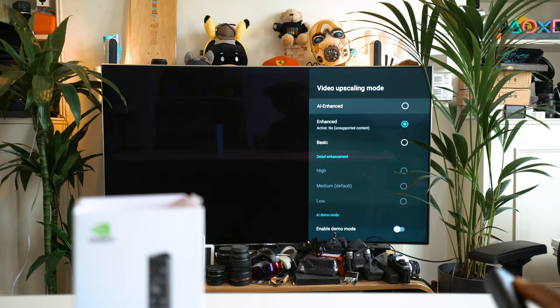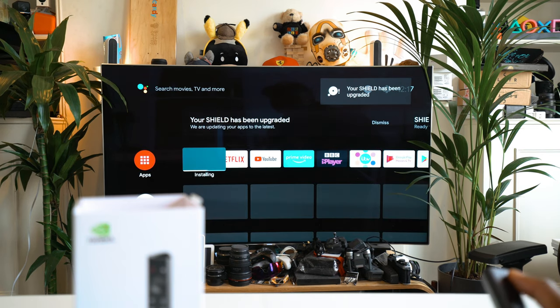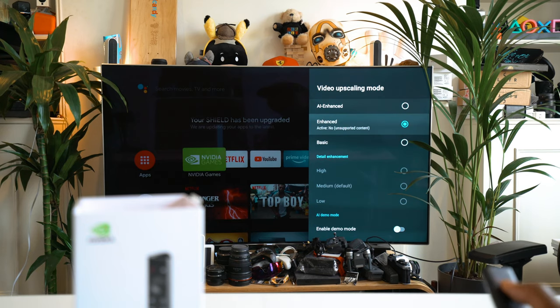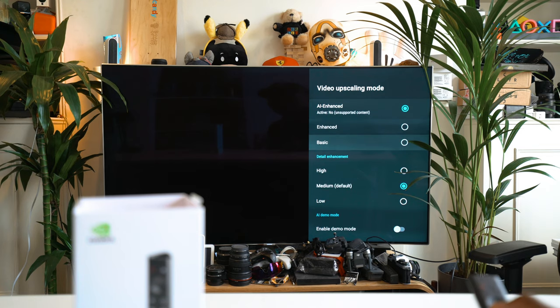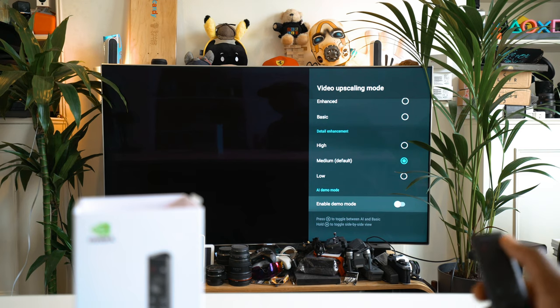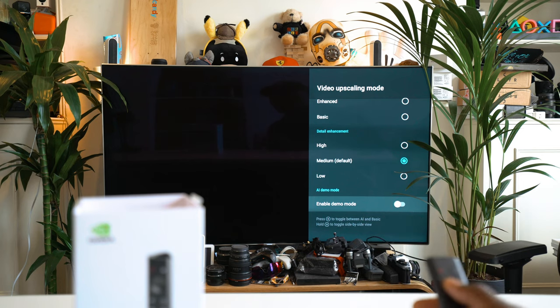To switch on AI upscaling mode, go into settings — bringing that out on the side — then go into AI upscaling where you can change the settings. You can have basic level, enhanced, or AI enhanced. I'll probably put it on AI enhanced, and then you can change the level from low to medium to high. It's better to keep it at medium so it doesn't look over the top. There's also a demo mode which lets you toggle to see the differences.